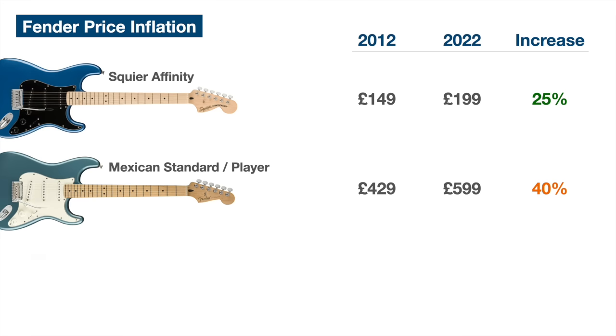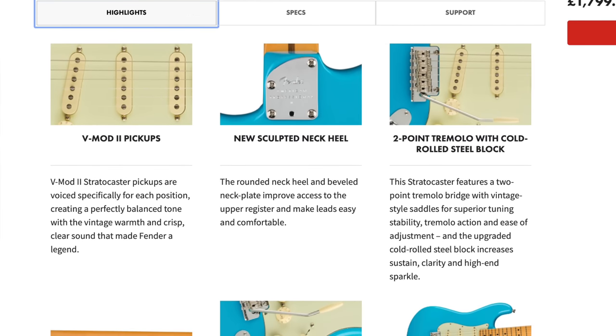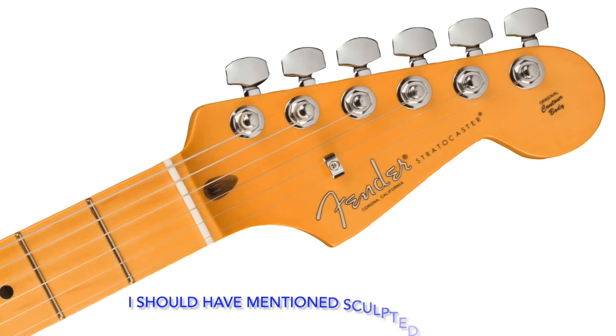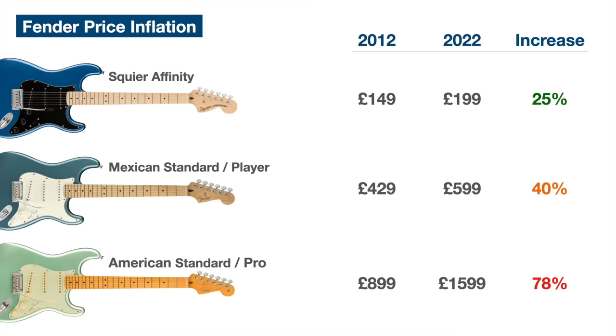When we look at the American guitars, the old American Standard Strat ten years ago was about £899, whereas today the American Professional is up to £1,599 — that's a huge 78% increase, way ahead of inflation. In that time they have updated the spec, but it's hard to say there's much in the way of genuine upgrades. The main differences are they tint the neck a bit more and the plastics are a bit more aged, but nothing that really justifies that huge 78% price increase.